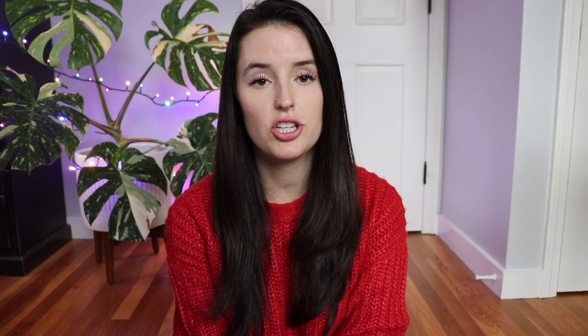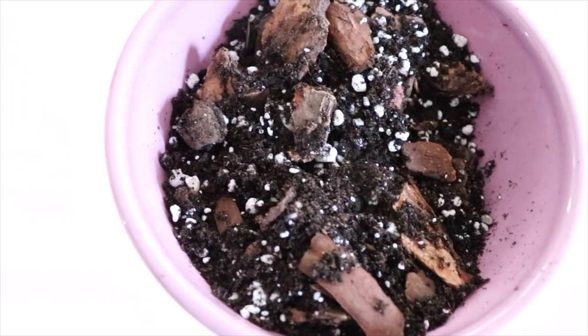The type of soil I like to use is my all-purpose Hoya soil that I mix myself. I combine succulent soil with perlite or pumice and orchid bark. I did make a video on how I make that mixture, so I'll link that down below and also write it in the description if you want to make it yourself.